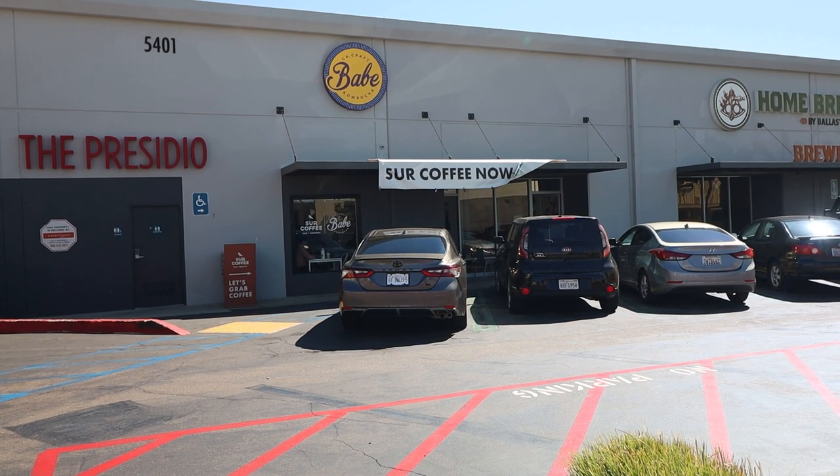Let's get some tea. Let's do a taste test. Not bad! If you also search it up, Babe Kombucha is in the same building, and if you like kombucha or tea, coffee — whatever — they have it all.